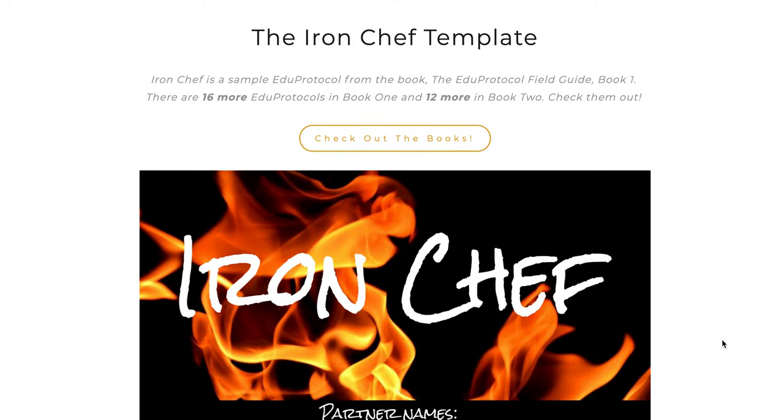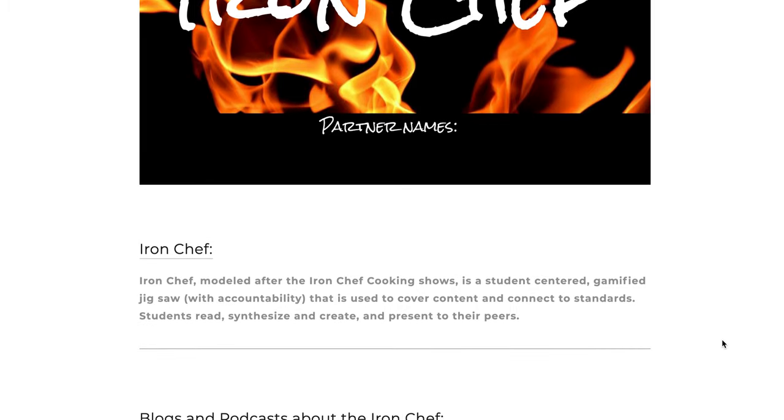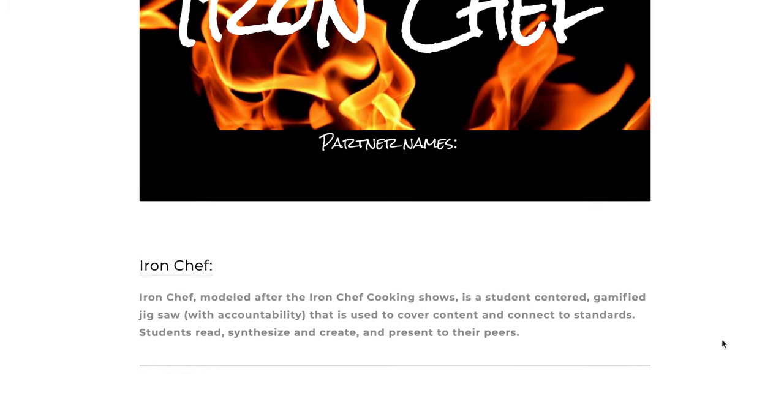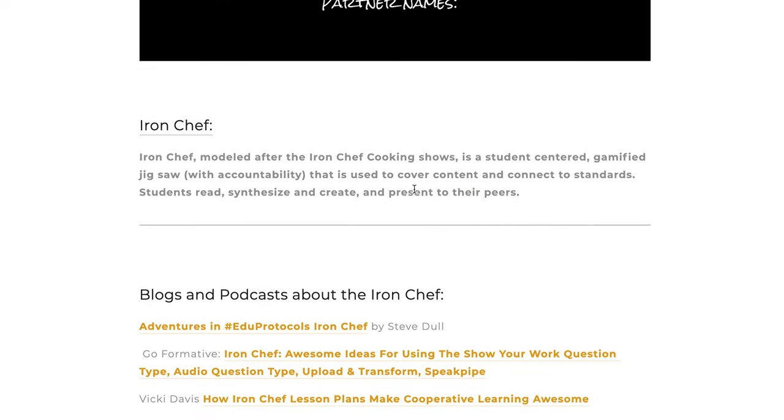The one that is the most famous is the Iron Chef Protocol. The idea of this is that it's basically a jigsaw, but it's using Google Slides most of the time. At its simplest, students cover a chapter of a book — this group or person covers these two pages, the next group covers the next pages, and so on. Then they present it back to their peers. The first part involves some sort of assignment that they work on collaboratively.